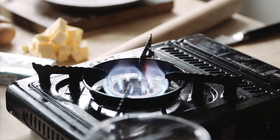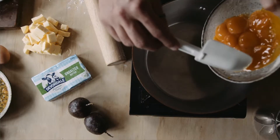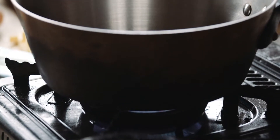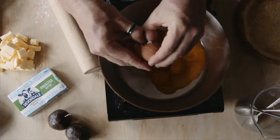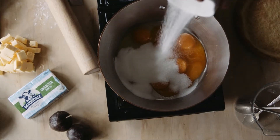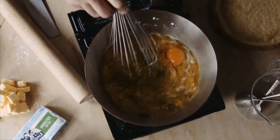Now we're going to make some passion fruit curd — this is really delicious. We managed to get fresh passion fruit, which is really good. Into a pot over a moderate heat, use a thick base pan if you can, just to make sure it cooks evenly. Nine egg yolks and two whole eggs go in, along with caster sugar and fresh passion fruit.